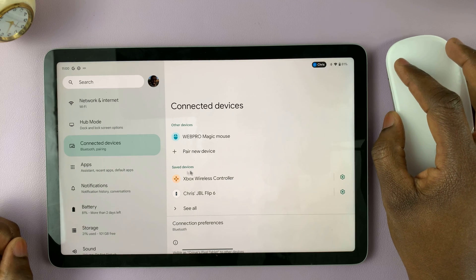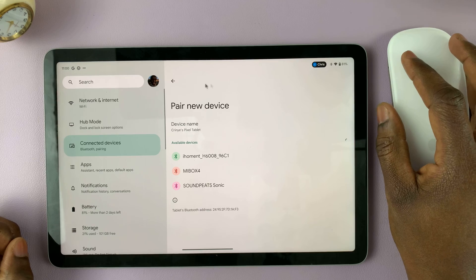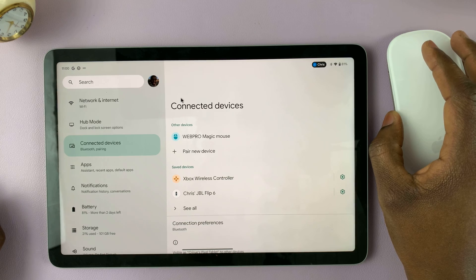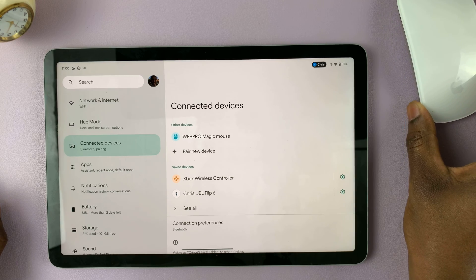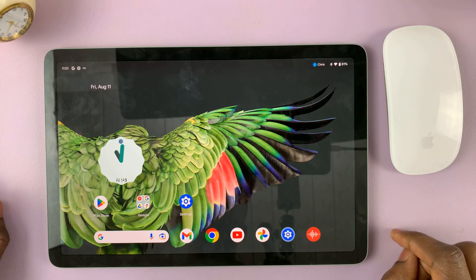As you can see, I can use it to control the Pixel Tablet just like that. And that's how to connect your Bluetooth mouse to your Google Pixel Tablet. Thanks for watching — let me know your comments and questions down in the comment section below, and I'll talk to you guys in the next one. Good luck!